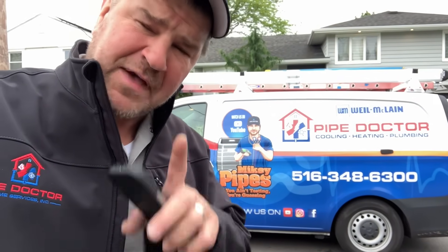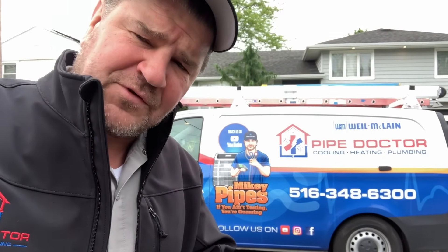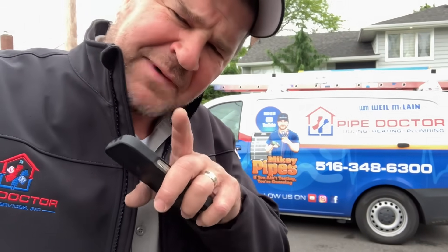Another satisfied residential client. Remember, if you live in the Long Island/New York City metropolitan area and you're tired of getting bamboozled by your HVAC contractor, pick up the phone and give me a call at 516-348-6300. My name is Mike Diak. I'm a licensed master plumber and HVAC contractor in the states of New York, South Carolina, and Florida. Thank you so much for watching — be well, God bless, stay safe.